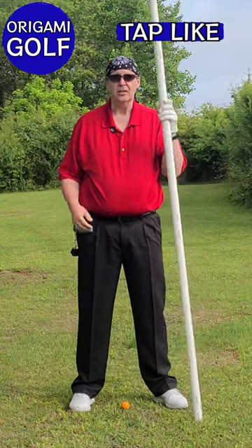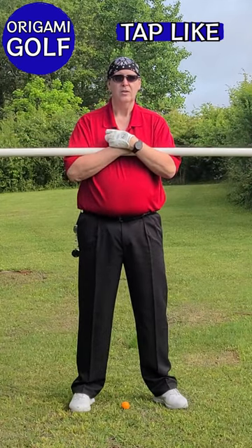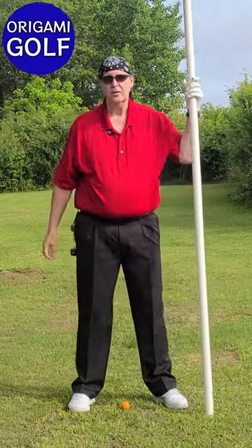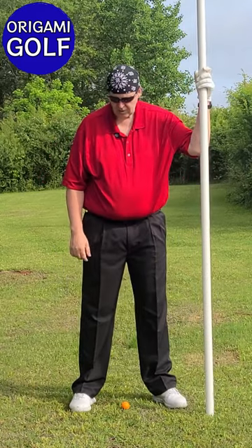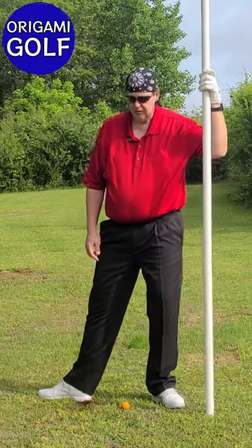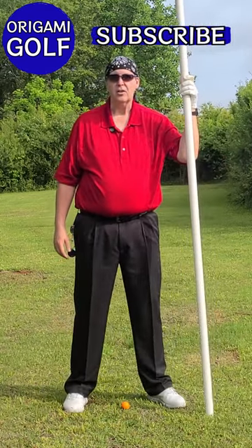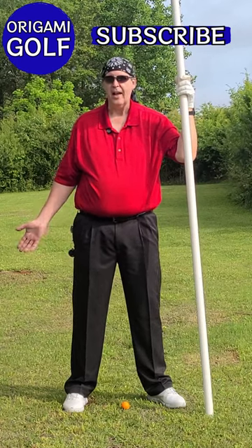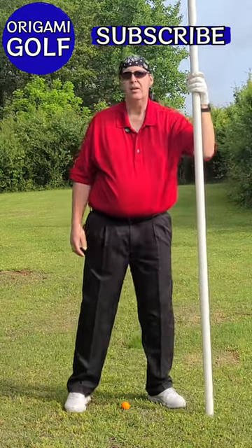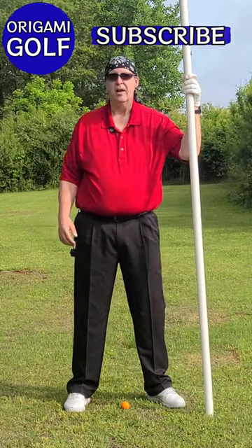Now we're going to learn the move that happens when you get to the top of the backswing. Remember, our first move was turning our shoulders and screwing everything down. Our next move is going to be to twist our foot — and that movement goes like this. You're just going to take it and turn it out 90 degrees. I know that doesn't look like a golf move, and your foot doesn't actually slide out in the golf swing, but when I keep my spikes dug in and make that little foot twist at the top of the turn...